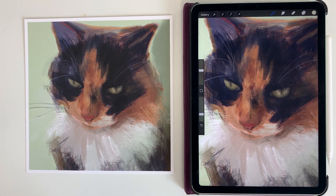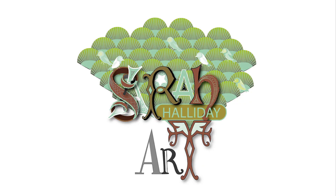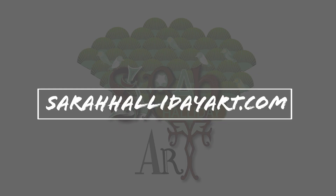I hope you are inspired to give drawing a go on your iPad. I hope you found today's video useful — please like and subscribe if you can, and check out my website sarahhallidayart.com where you will find examples of my work and details on classes that I run. Thank you for watching and see you for the next one.